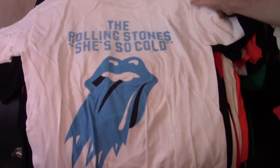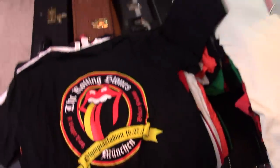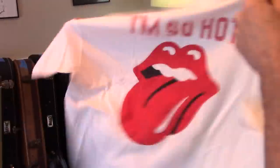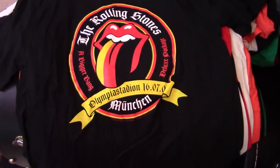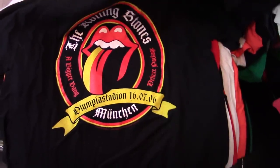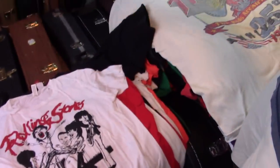That's the promo for the She's So Cold single — it says 'I'm so hot, She's So Cold, and I'm so hot.' I kind of like that. What the heck is that? Munich. What year — 06? I might have worn it once a long time ago.